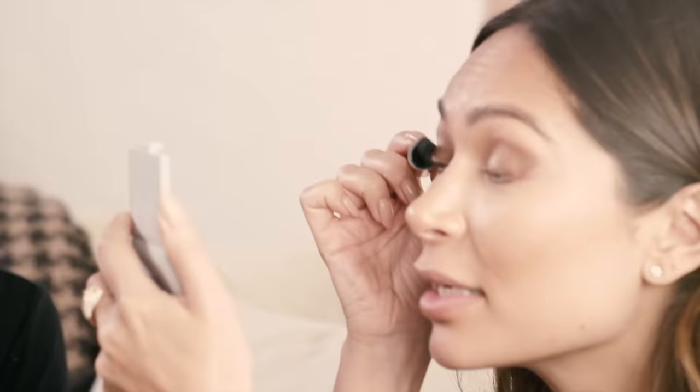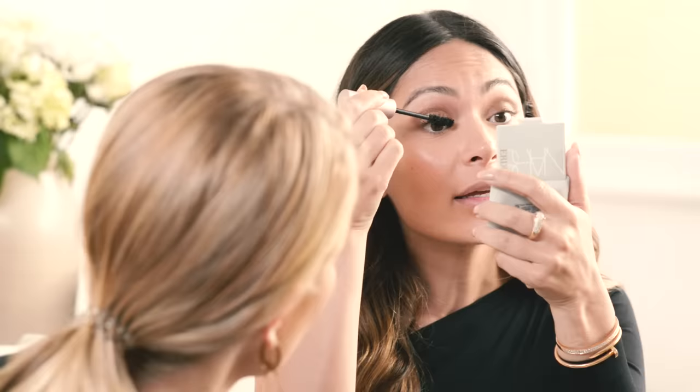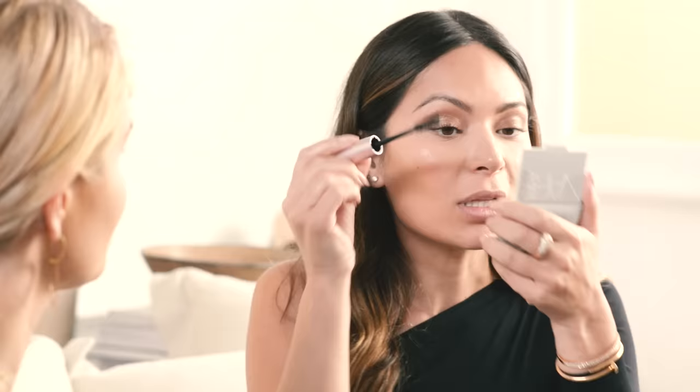I think we should put mascara on now. I don't want to put liner on you because I think it'll feel too heavy and not daytime. I love the 'Better Than Sex' mascara — have you tried this before? It's really good, it's a thickening and lengthening mascara. Some mascaras make lashes too thin or too clumpy, but I love this formula and it doesn't dry too fast. Just one coat and it looks so pretty.